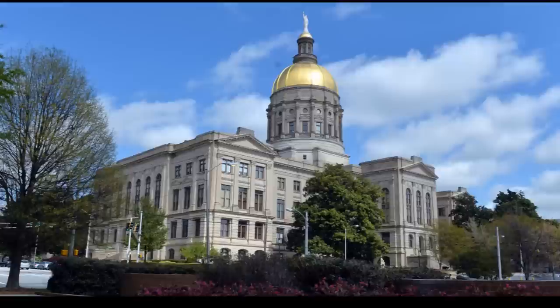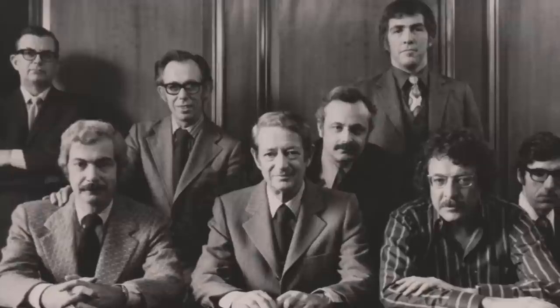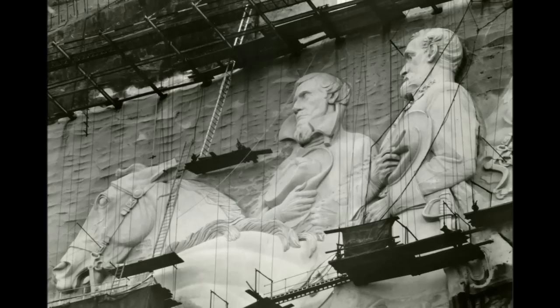In 1958, the state of Georgia purchased the mountain and surrounding land. The Georgia General Assembly created the Stone Mountain Memorial Association. In 1960, the Stone Mountain Confederate Memorial Advisory Committee was comprised of six internationally known figures in the world of art. A competition was held, and nine world-renowned sculptors submitted designs for a new sculpture. In 1963, based upon recommendations by the Advisory Committee, the Stone Mountain Memorial Association chose Walker Kirkland Hancock of Gloucester, Massachusetts to complete the carving. Work resumed in 1964, and a new technique utilizing thermo-jet torches was used to carve away the granite.